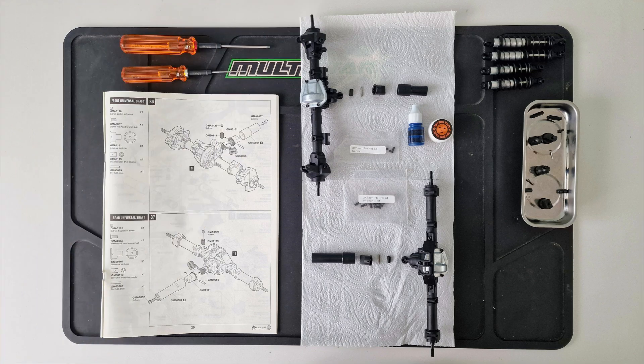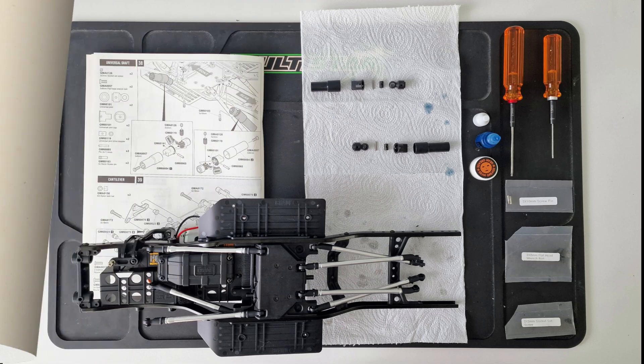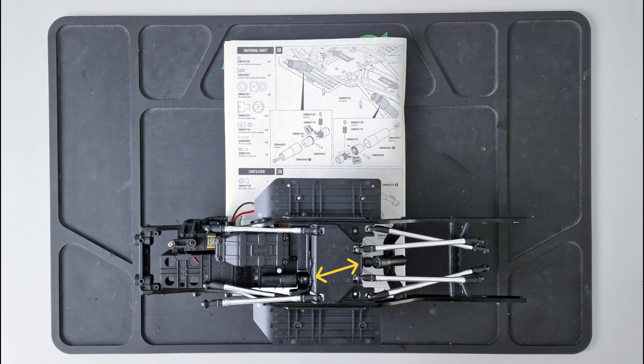The next stage was to assemble part of the drive shafts and fit them to the axles. Then I assembled the other half of the drive shafts and fit them to the transmission in the chassis.